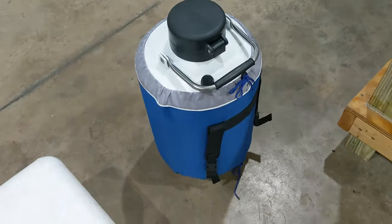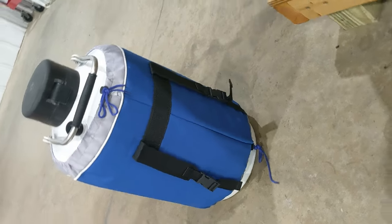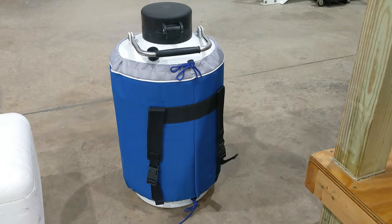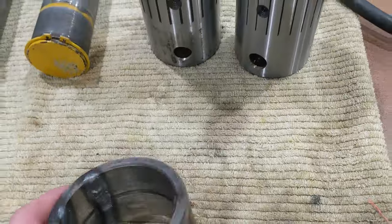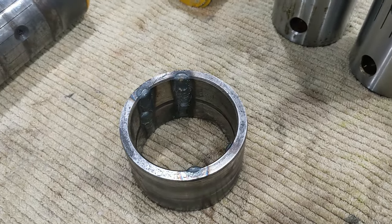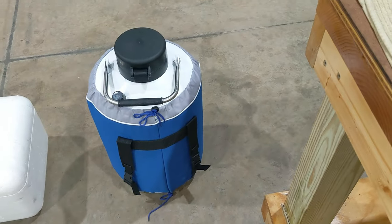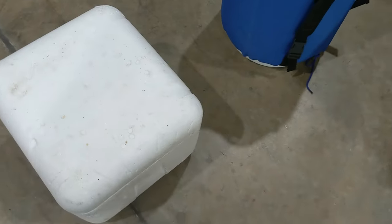I bought a 10-liter Dewar. In hindsight that was plenty — I estimate a 10-liter Dewar could cool four to six bushings of this size, possibly up to ten. Keep that as a rough rule of thumb when purchasing your container.